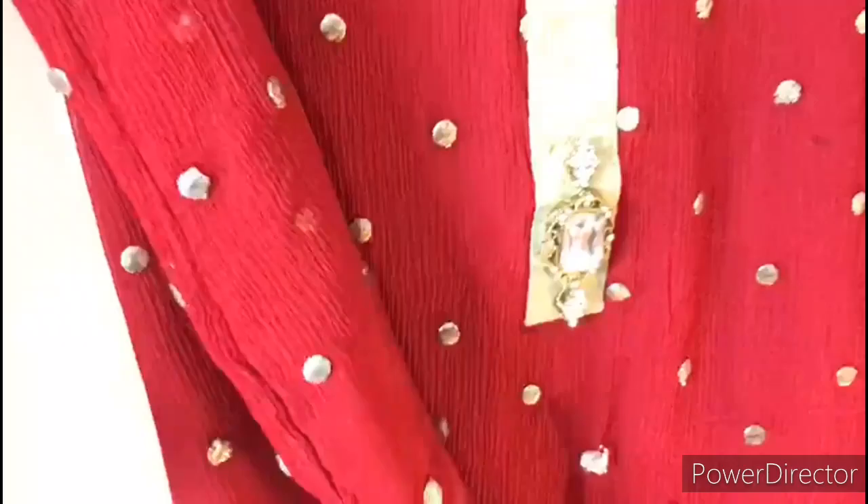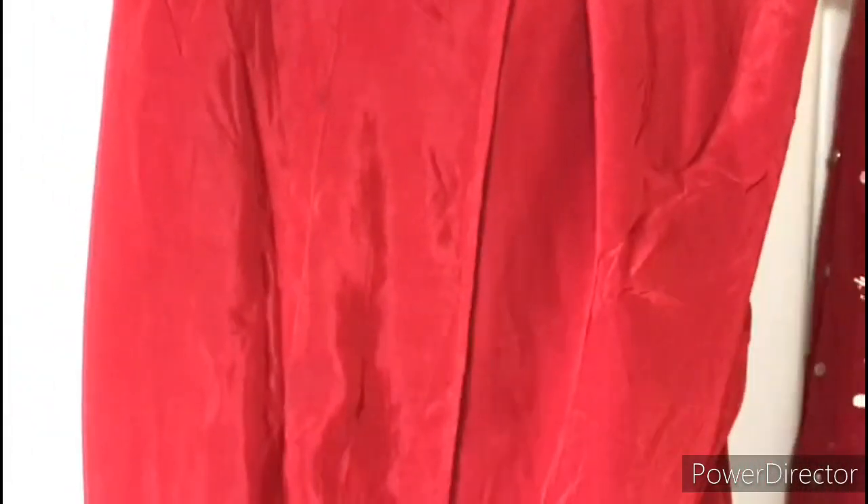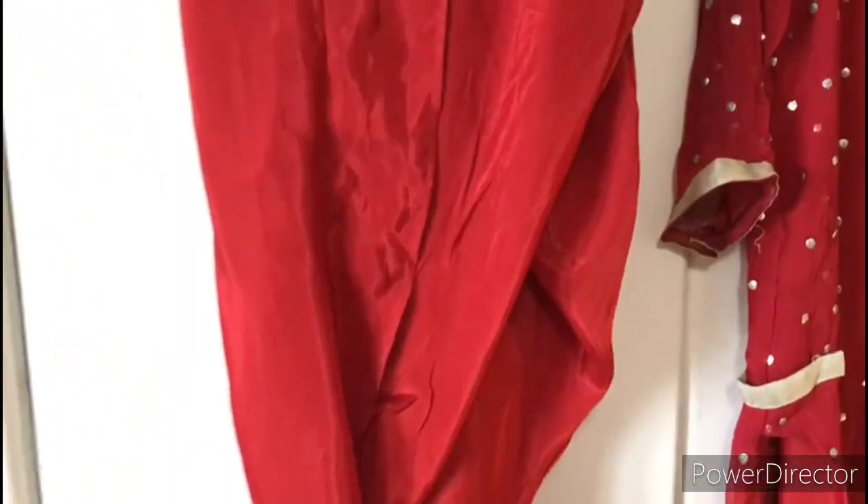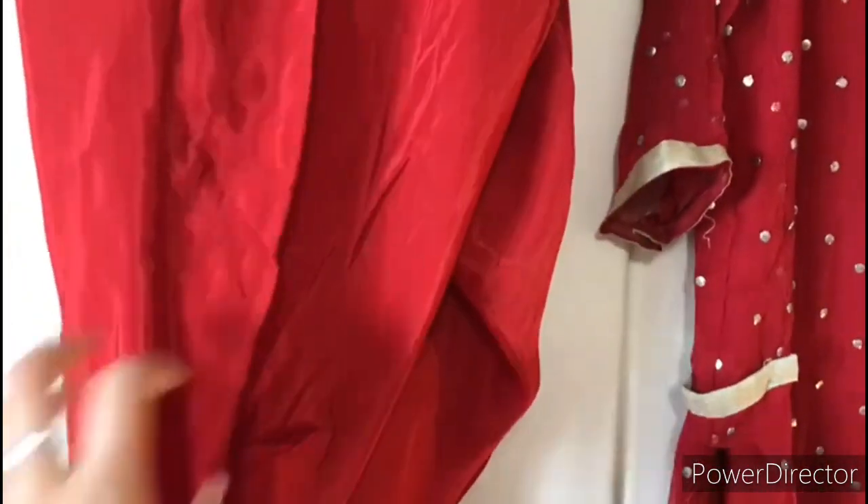Tulip shalwar — you can use it however you like. It is a tulip-style shalwar, and the stitching is very reasonable.